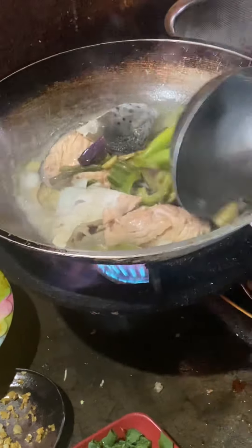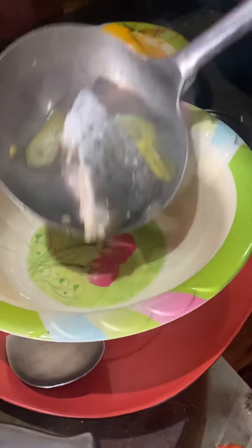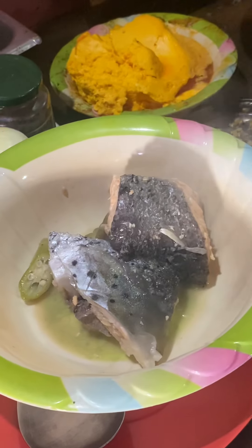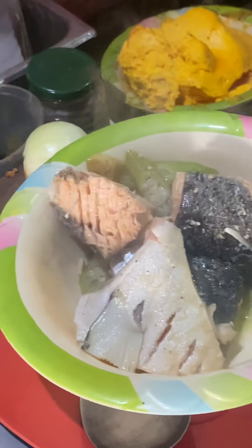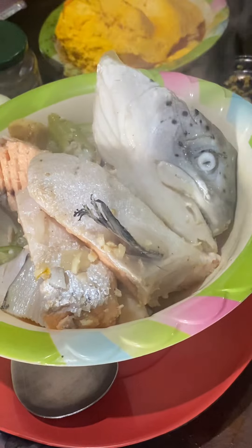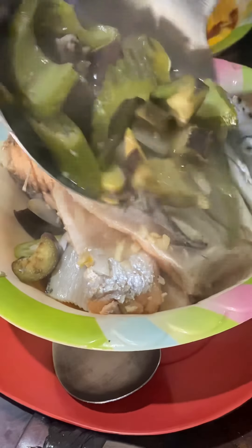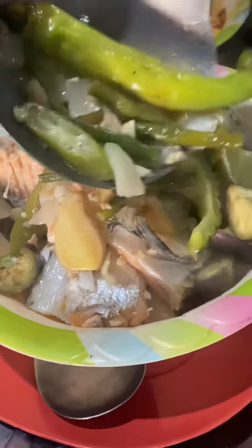Ready? Ready to go. That's all — we're going to serve it soon. Salmon head paksiyu. Oh, nice. Smells good. Smells terrific. Now the vegetables on top. Yummy.